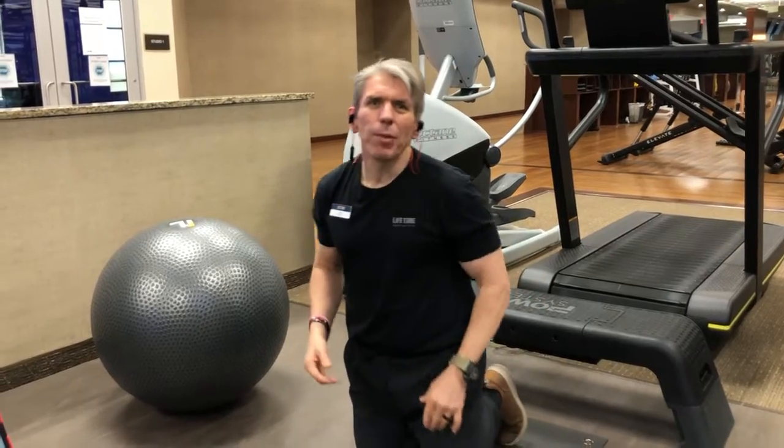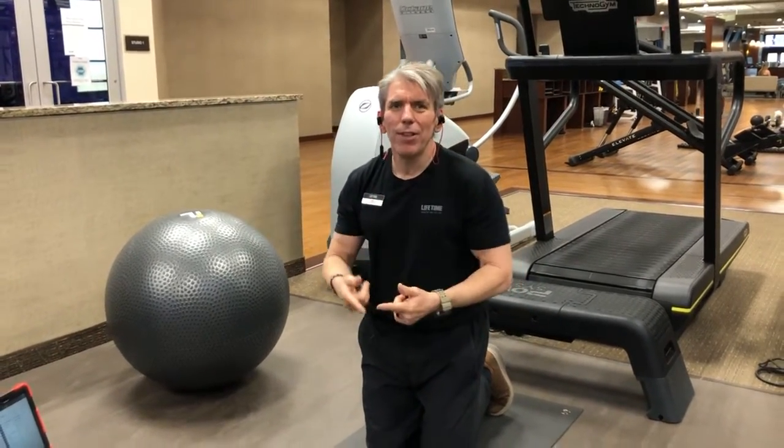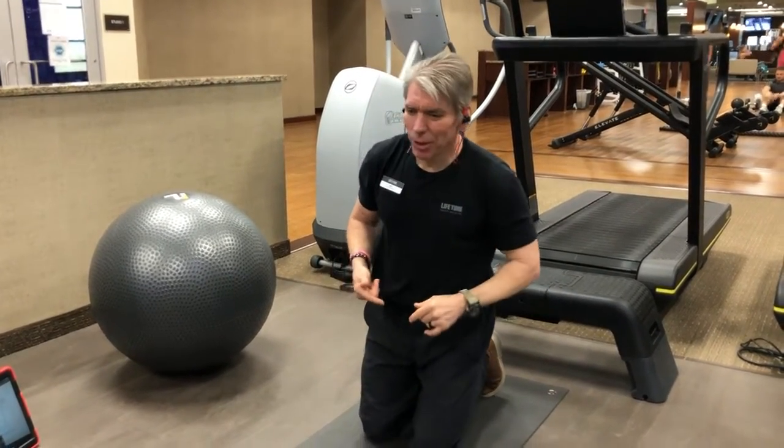Now this exercise doesn't require any equipment. You can do it at home, you can do it at the office, you can do it here at Lifetime, you can even do it on vacation. Very simple to do.